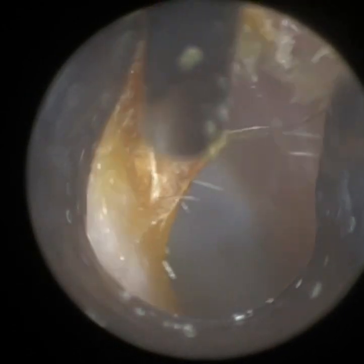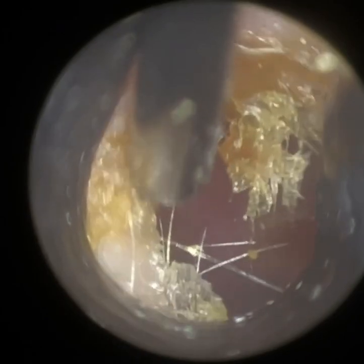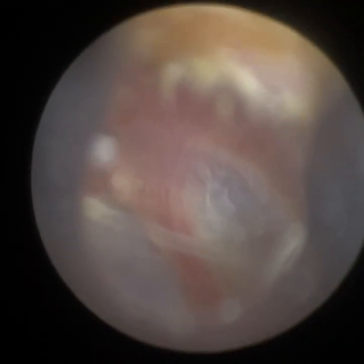A lot of specialists watch these particular videos with the wax scope. So the ear canal height is greater than the width, and that gives it an oval shape. But in this particular case, the height is significantly greater than the width, more so than the norm. So it gives it a really slit, elongated appearance of the ear canal.